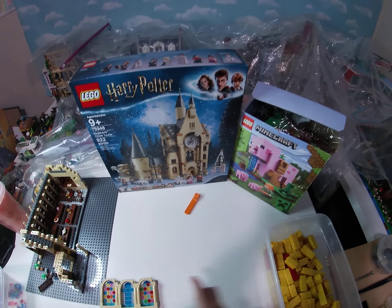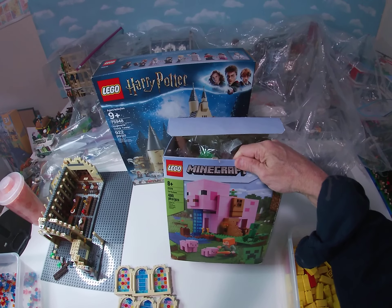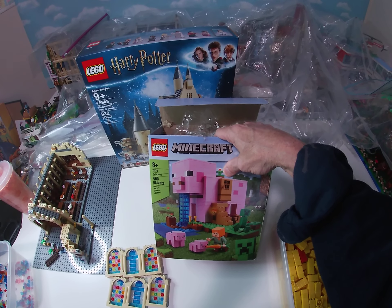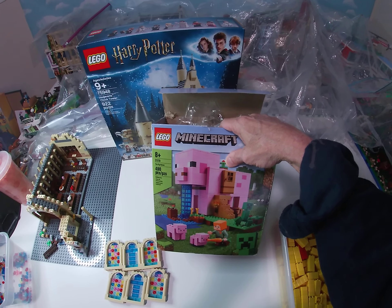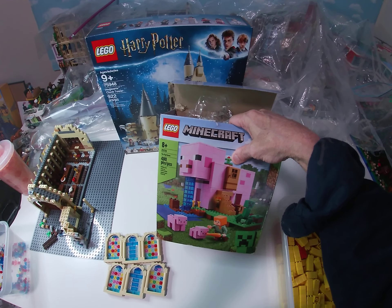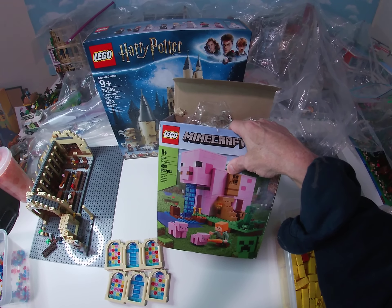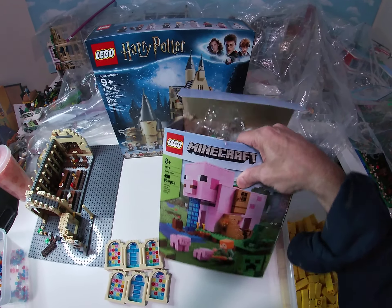We got piggies! I would suggest every week or two go on to your Facebook Marketplace and do a search for LEGO, because you can go days and weeks without seeing anything exciting and then all of a sudden you see a good deal just sitting there. This one — 21170, the Pig House Minecraft set — the seller listed it as new in the box, open box but all bags sealed, for $25.